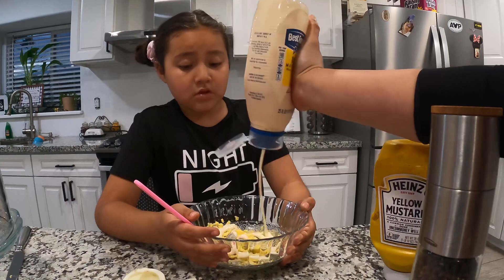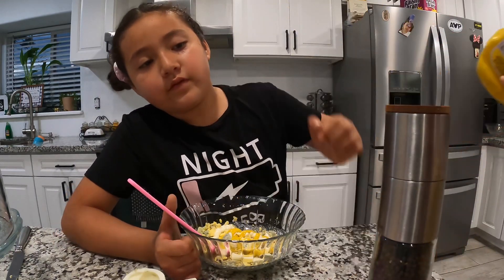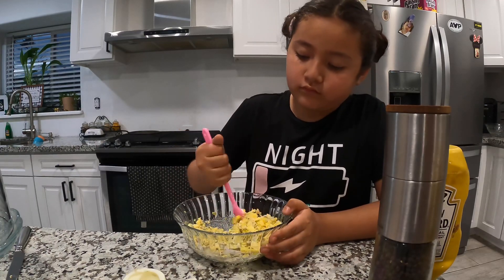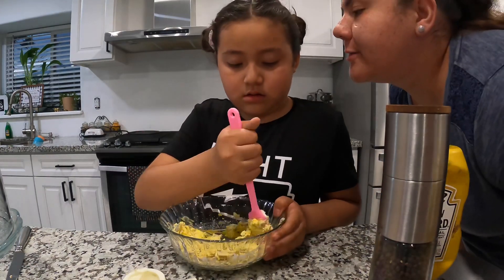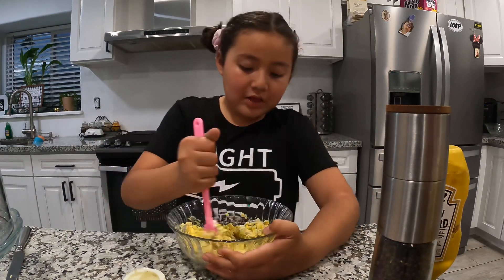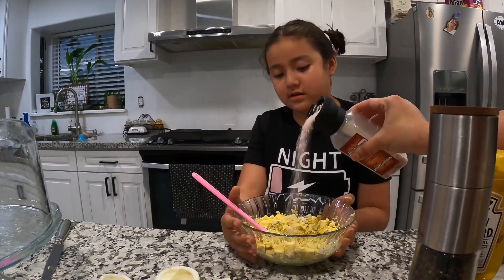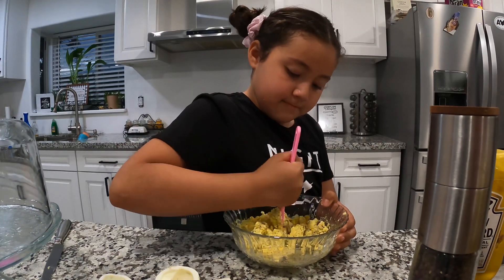Now I'm gonna add a little bit of mayo and a little bit of mustard — there you go — then mix it and I'll add the salt. Just a little bit of salt, that's more manageable. Almost ready! Now we're gonna add some salt and a little pinch. We're gonna try Alicia's deviled eggs!